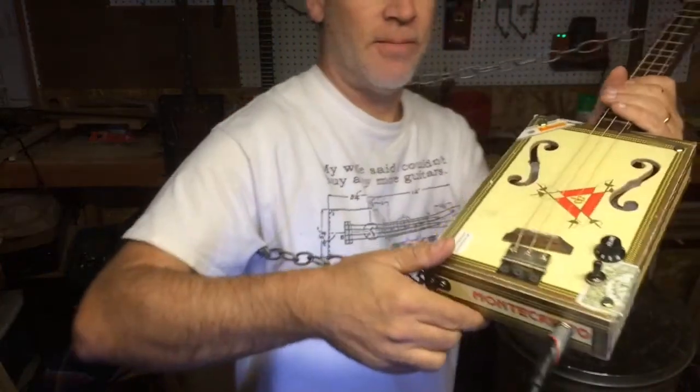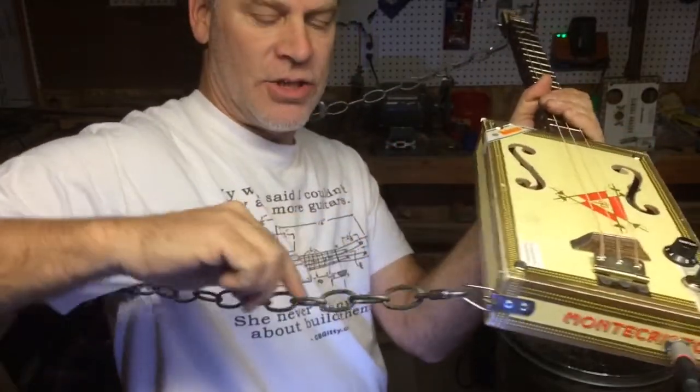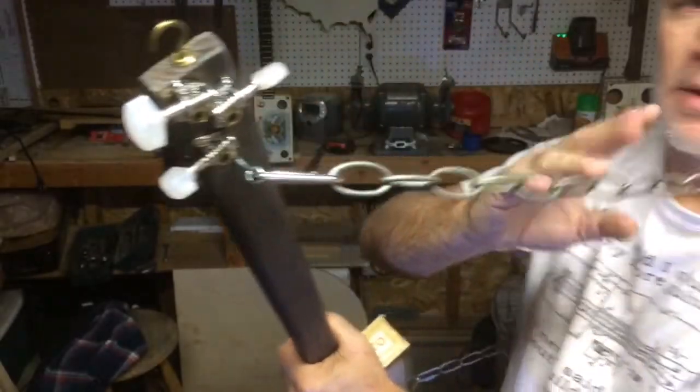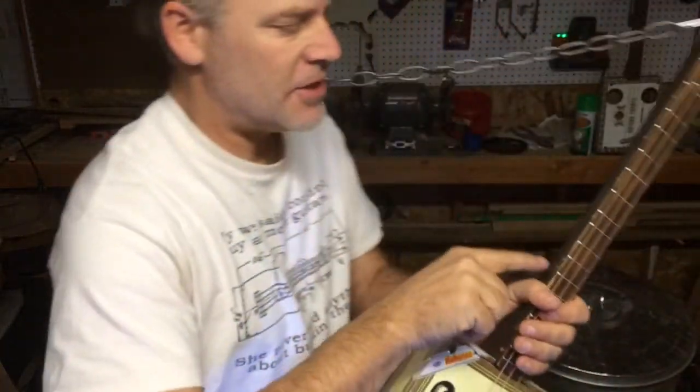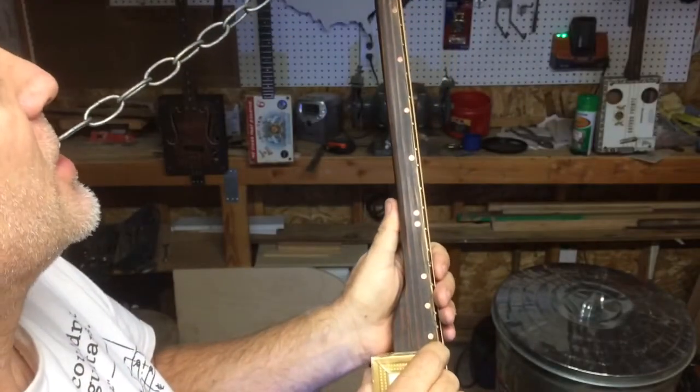The thing that makes this guitar unique is I have these wall hangers here and a nice chain that goes around and connects on the top, which serves as the strap. I also have these huge oversized nails for the position markers.